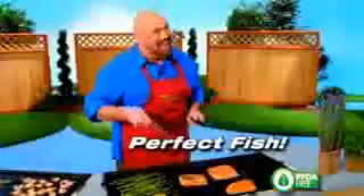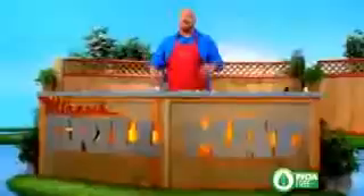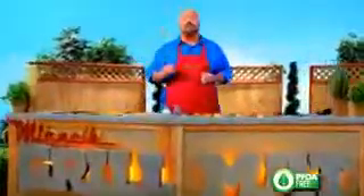If you've ever tried to grill fish, you know it just flakes and pulls apart. But with the Miracle Grill Mat, you get perfect fish every time. You've seen just some of what the Miracle Grill Mat can do.